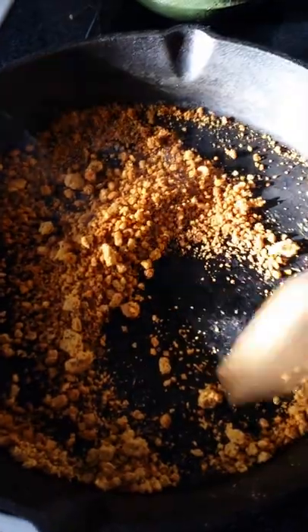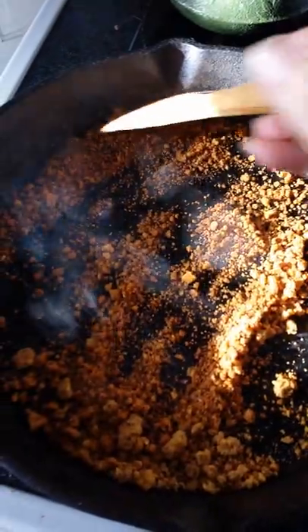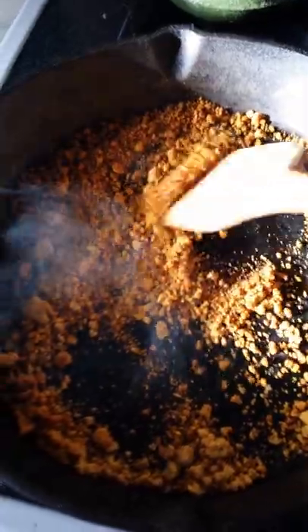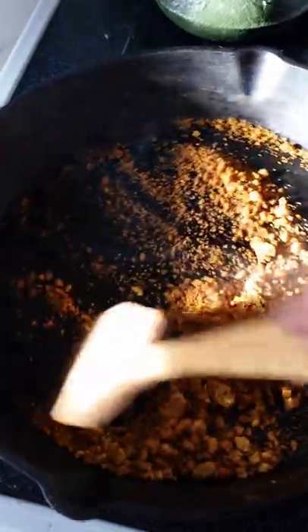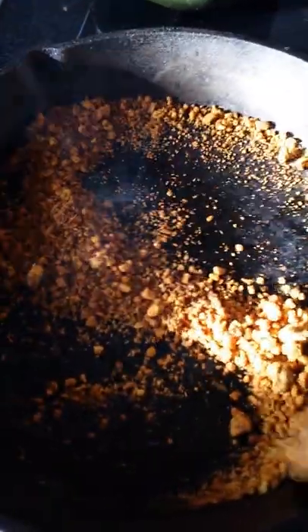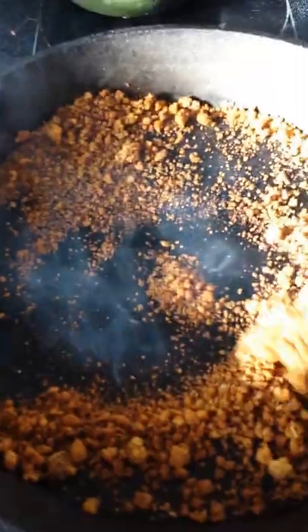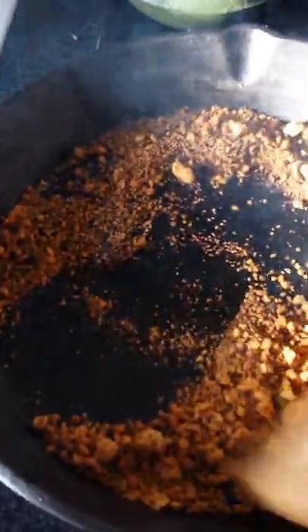And it smells amazing. So what I'm going to do is roast this until it's really dark, as black as coffee, and then stick it in my percolator and percolate it for about seven minutes to get some acorn coffee. Oh my gosh, it smells so amazing, you guys. It smells like graham crackers — like a graham cracker crust when you're making a cheesecake.